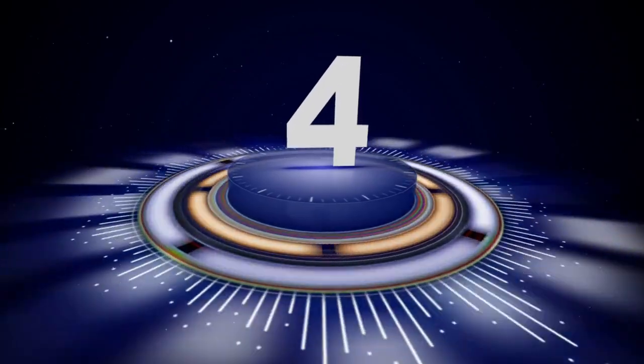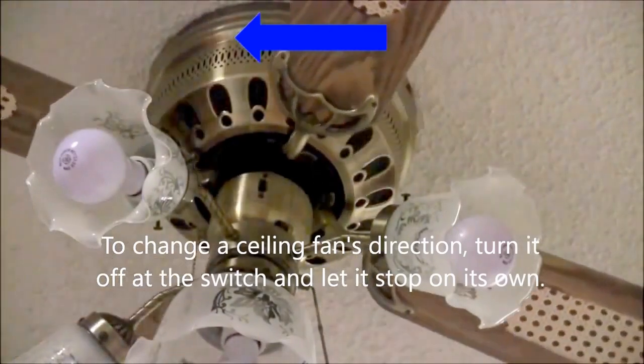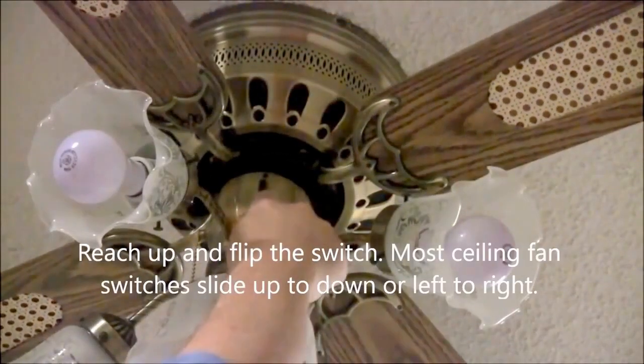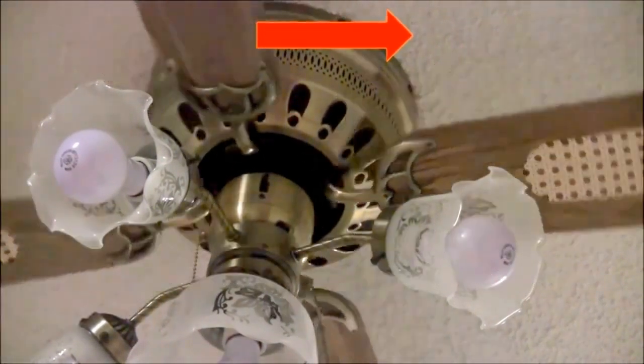Tip number four, pretty easy, but your ceiling fans are meant to help circulate the air in the home. It's important during the winter months that you change the rotation of the blades so they are running clockwise, so that they best help to circulate the heat in your home.